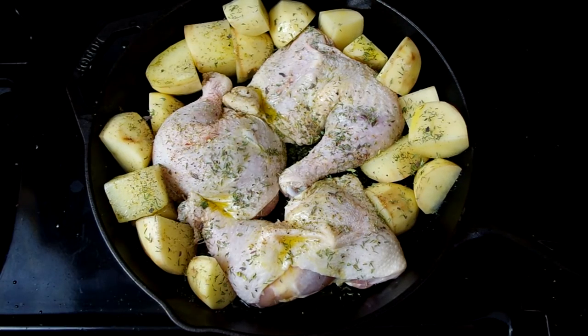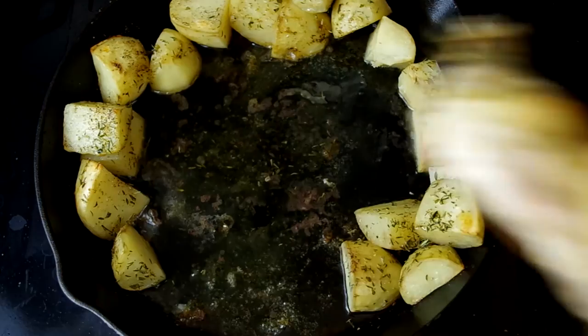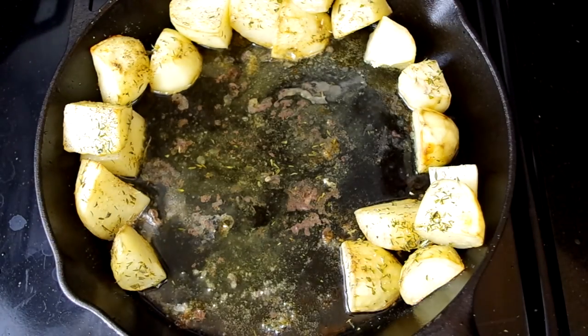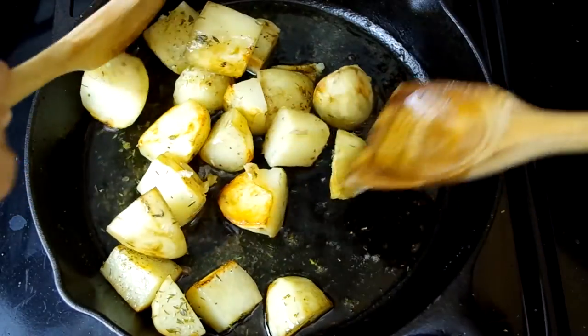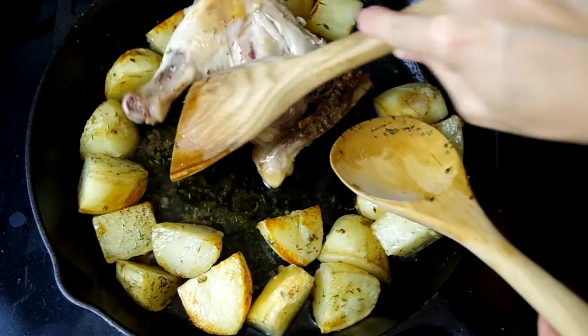We'll bake at 425 degrees. After 20 minutes, remove the pan from the oven, remove the chicken, stir the potatoes, and return the chicken to the pan. Bake for 25 more minutes until the juices of the chicken run clear when you cut into it.